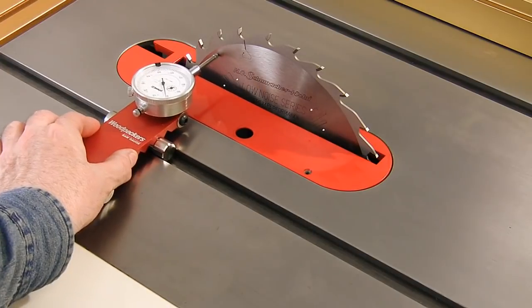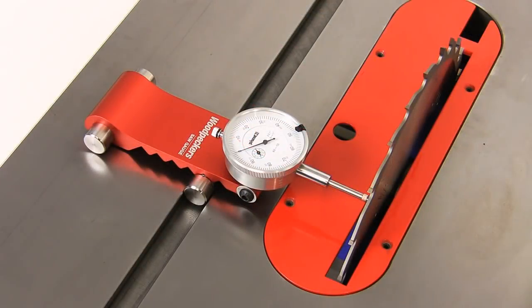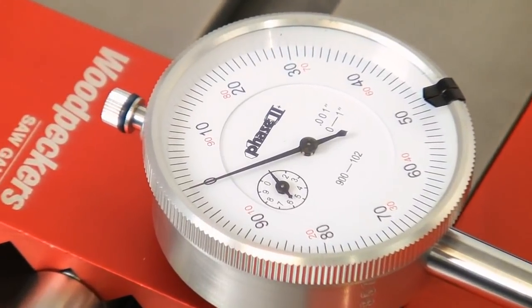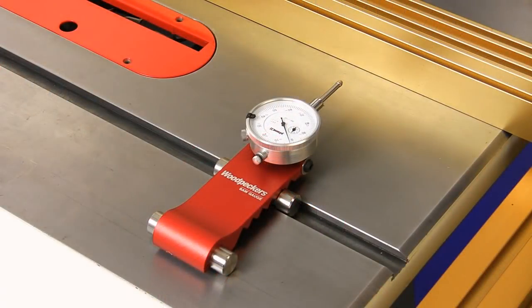Watch how easy it is to use the saw gauge to check how parallel your saw blade is to the miter slot. Even variations as small as a thousandth of an inch can be easily measured and adjusted for by repositioning the trunnion underneath the table or adjusting the saw top itself.